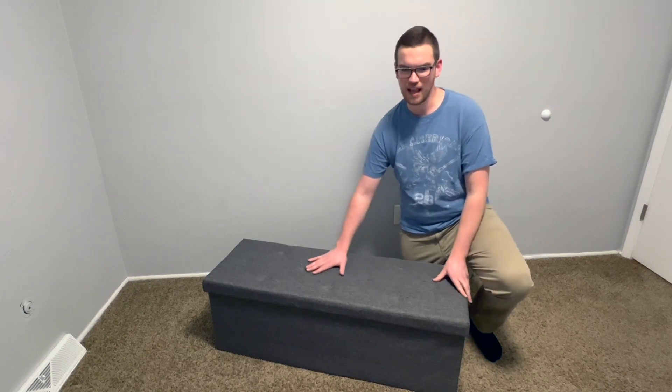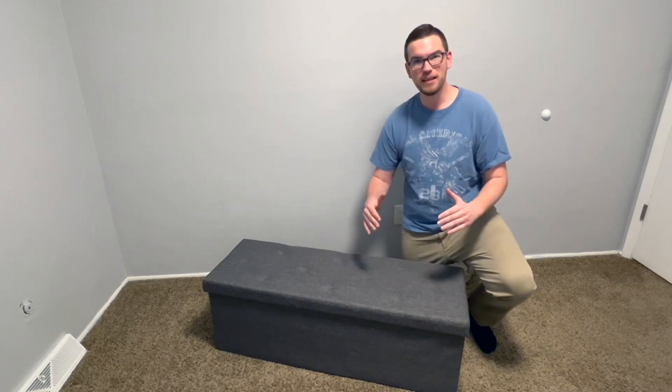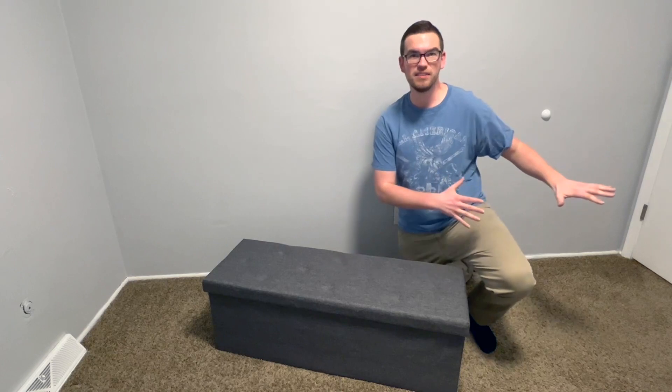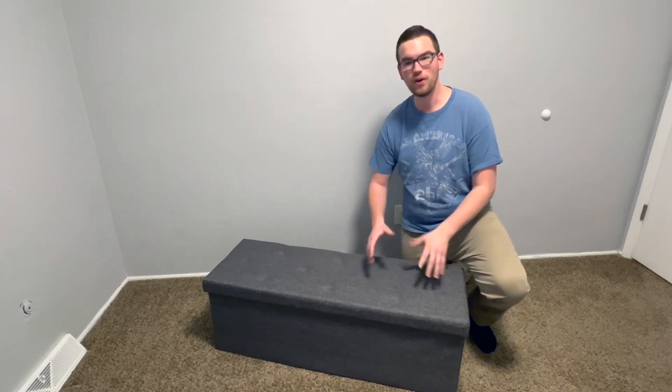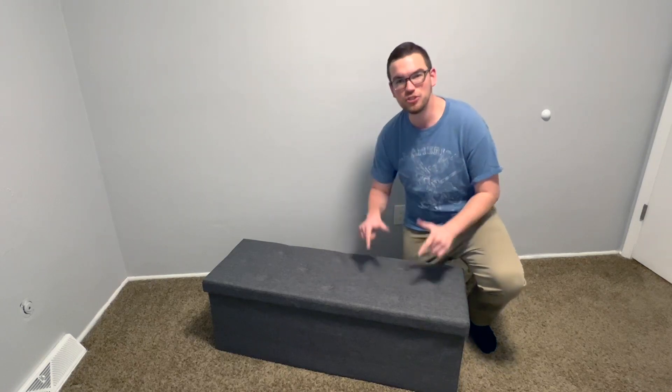It does come in a 30-inch size as well, so that's something you might want to consider. It is completely collapsible, which is fantastic if you want to put it into storage or if you're looking to take it on the move with you. But with its portability, it does not lack in durability.